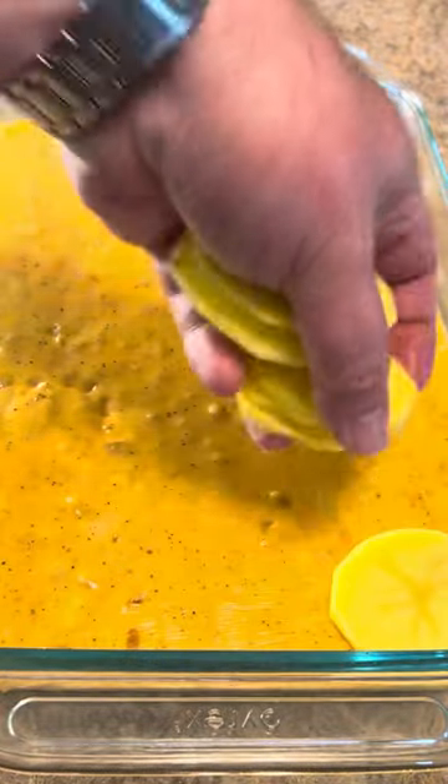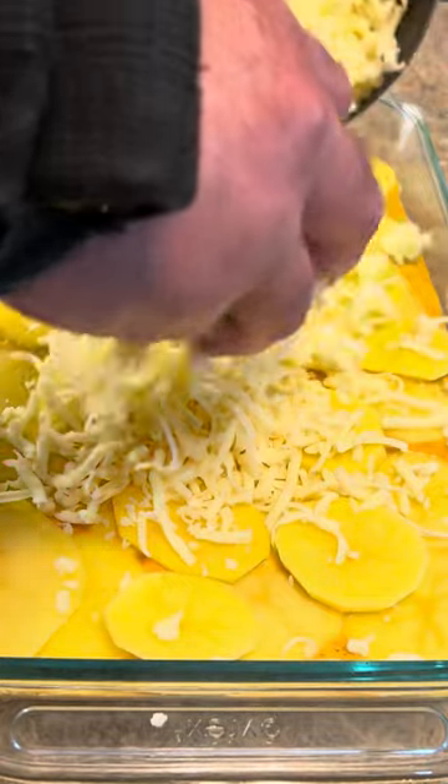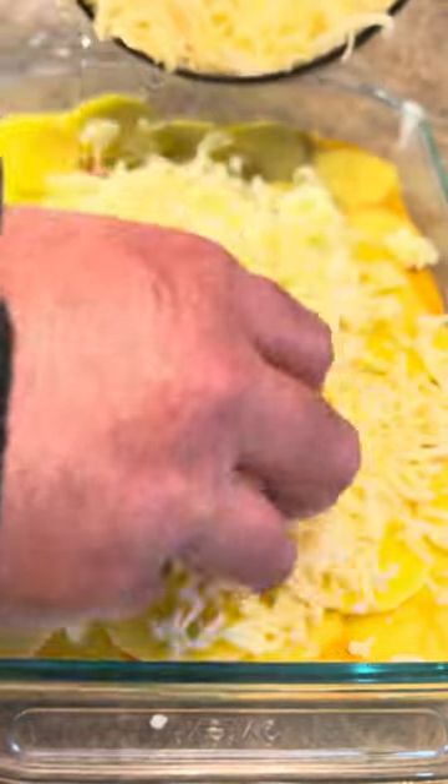Got that evened out, now we're gonna come back with another layer of potatoes. Then 16 ounces of smoked mozzarella on top — level it out. Go into the oven covered for one hour at 350.